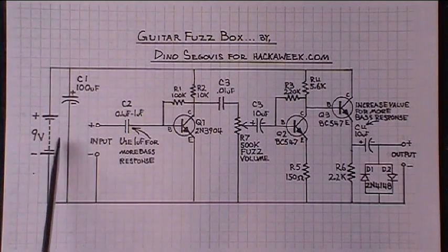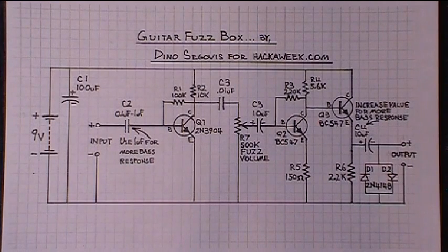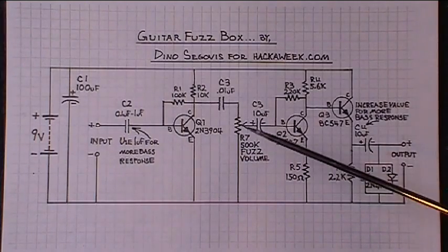It runs on a 9-volt battery, and we have a 100 microfarad decoupling capacitor right there. At the input to this first stage, there's a capacitor that you can change the value of. I did a 1 microfarad cap in there, which gives it a bit more bass response. If you go less than that, you'll have high response and not so much bass.